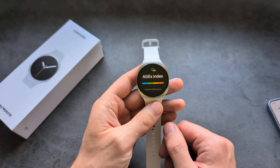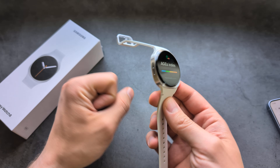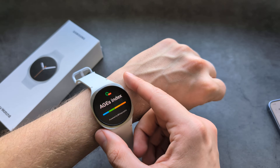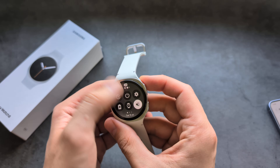The only way you can get this index is if you actually wear your watch for a few days during sleep. If you simply wear it during the day, it doesn't actually display anything. And I generally do not like wearing a watch at night, so I'm not even able to take advantage of this feature.